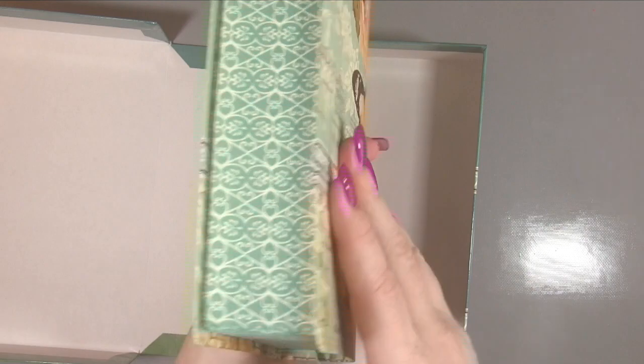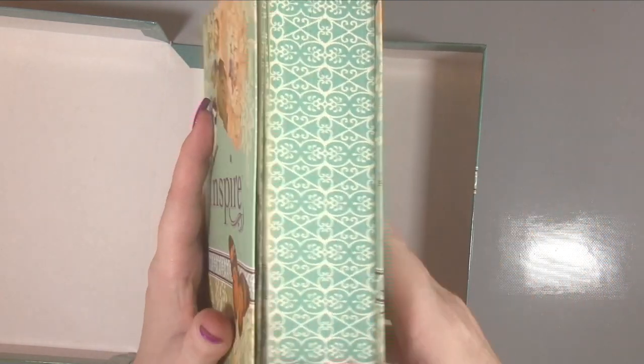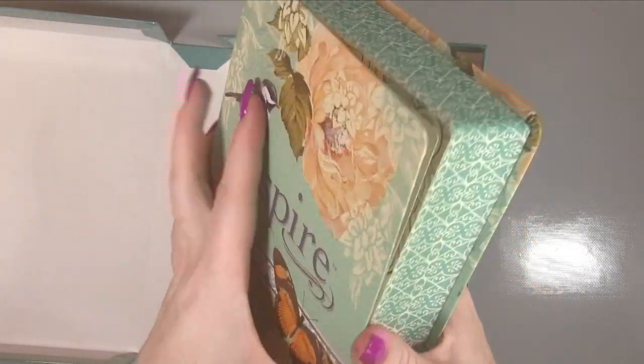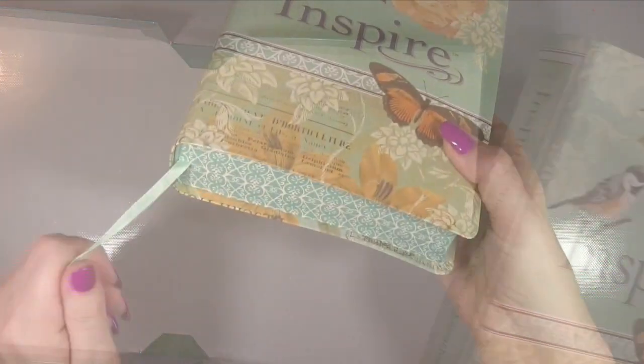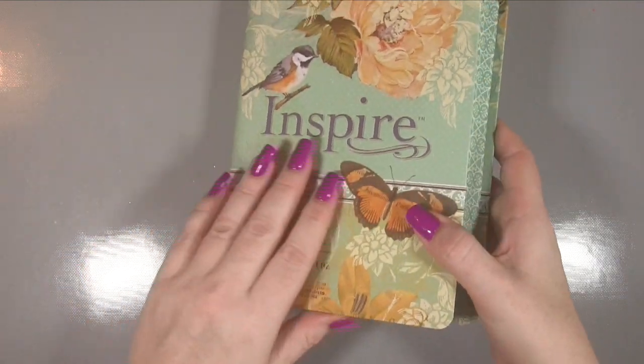As you can see, it's beautiful. I love the way it looks and I loved the design along the side — I just think that adds to how nice it is. It's not the hardcover, it's a softcover, which I thought would be really nice as well. It's comfortable to hold and it has a ribbon for marking your pages.